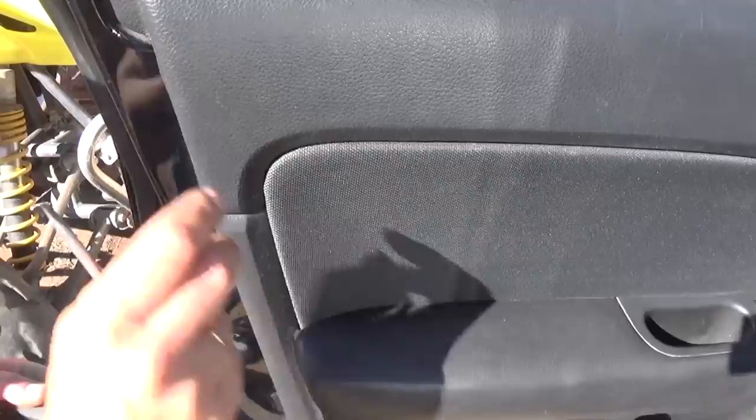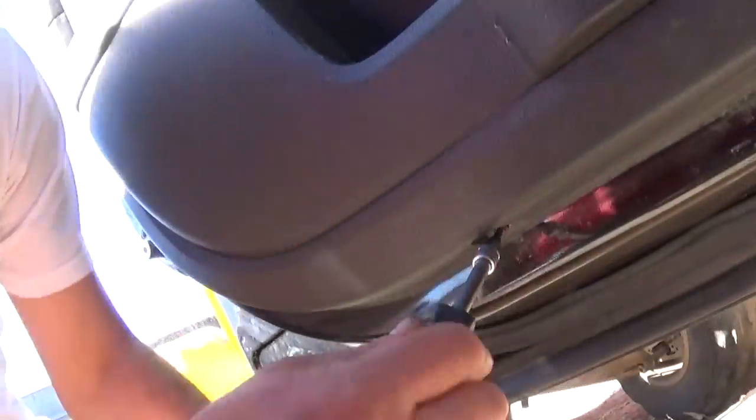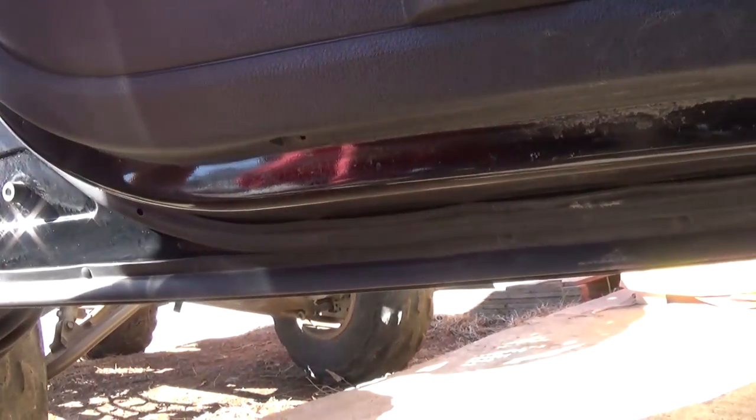So far we have one, and now on the bottom of the door panel we have one more right there, close to the corner, that we need to remove as well.